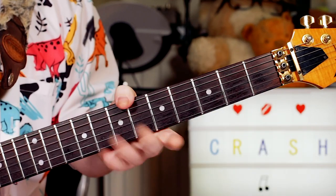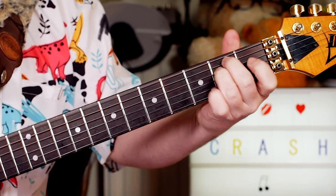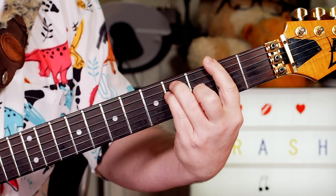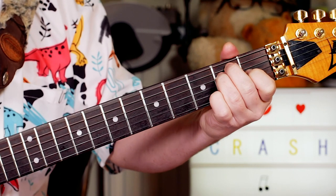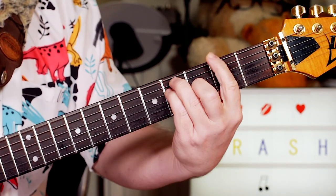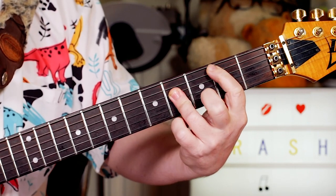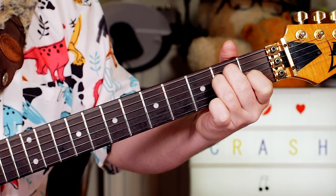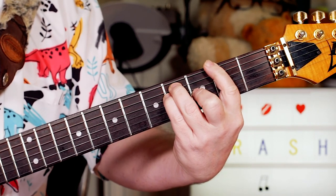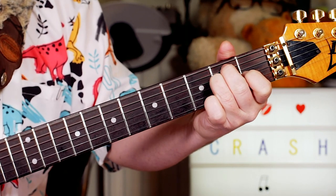So I'm changing rhythm there but just staying on the same chords. And the pre-chorus, I'm going to F sharp now. B, E, F sharp. B, E, then F sharp.